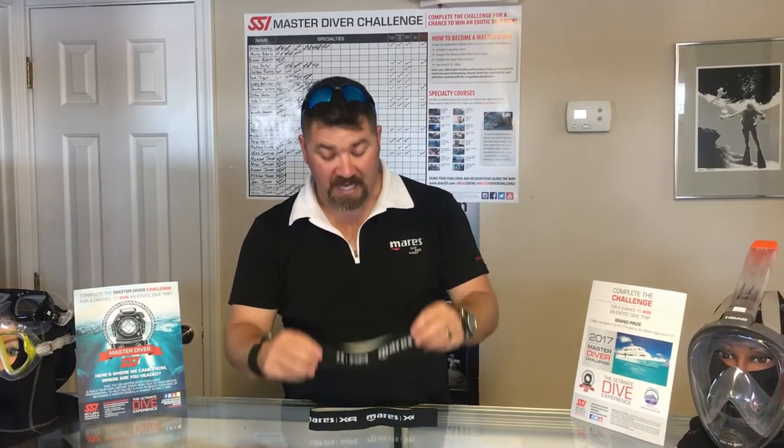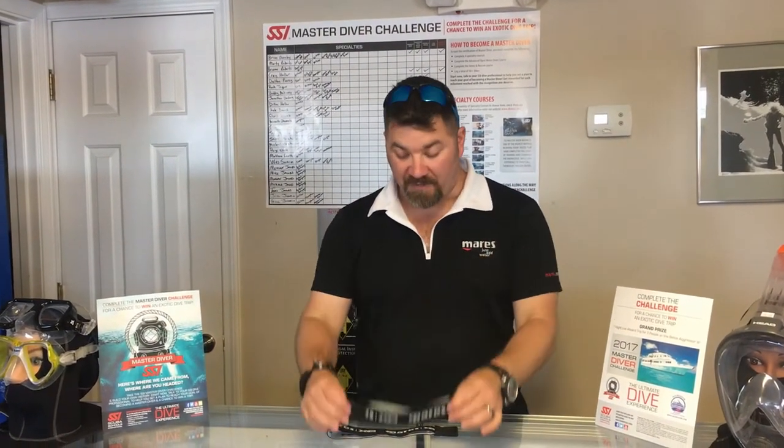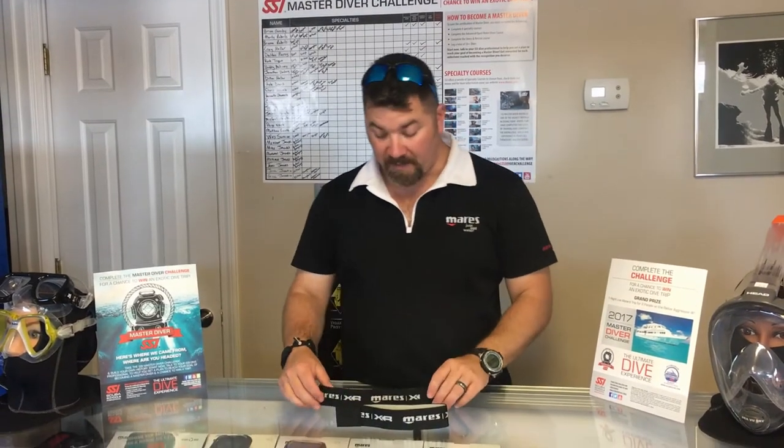What's up guys, this is Brian again from Lake Interest Student Memorandum. We've got another quick gear review for you today. We're going to look at an elastic tank strap system from the Mares XR line. The system comes in several different sizes — this one is for the seven liter tank, or the 30 to 40 cubic foot dive cylinder, like a pony cylinder.